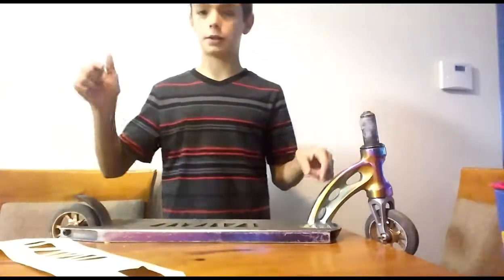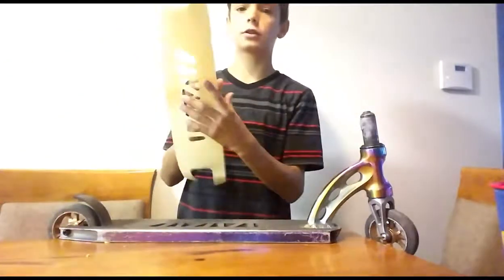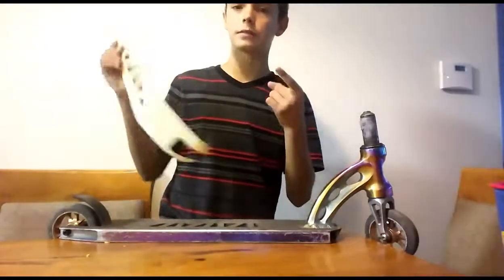Alright, I have my scooter grip tape right here. I'm gonna take it off and put my clear grip tape on. Let's get it.